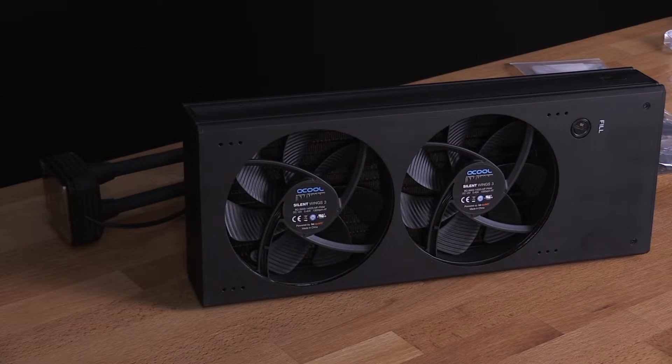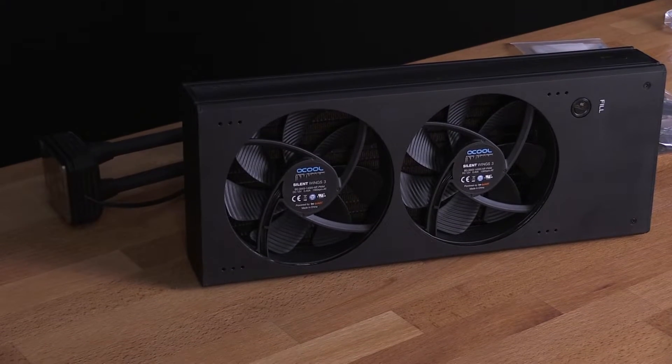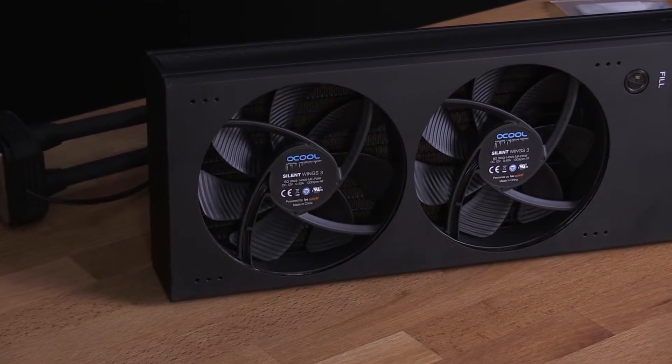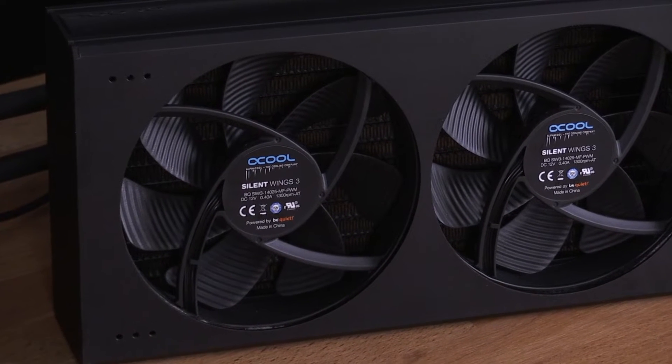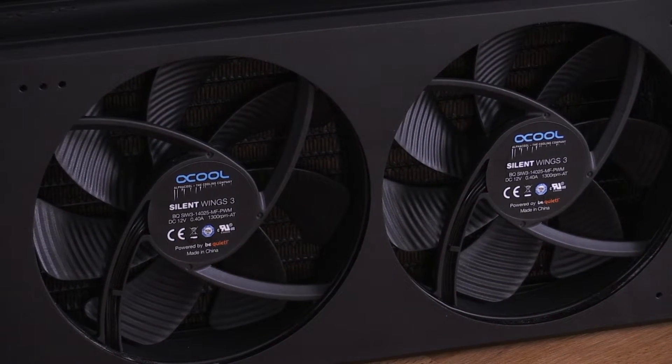The fans are yet another highlight of the Iceberg Xtreme. In cooperation with the well-known manufacturer Be Quiet, Alphacool uses the excellent Silent Wing 3 fans on the Nexus radiator. These fans are known for their high performance and low noise output.